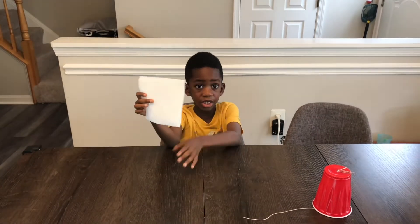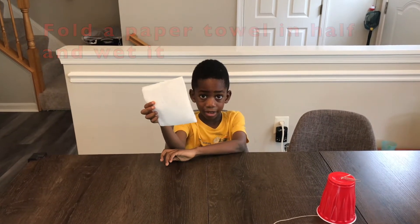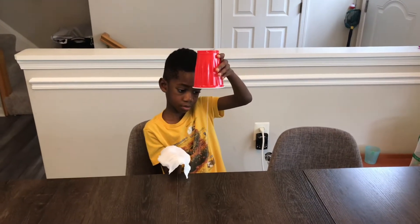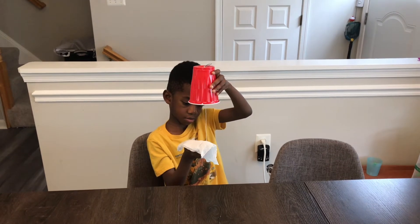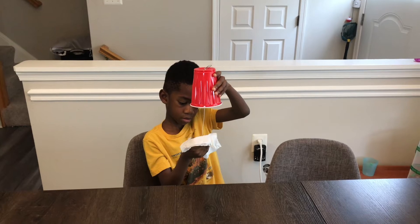The next step is to fold a paper towel in half. And now we're going to wet it. We're going to squeeze out all the extra water. Now Corbin has a cup in one hand and he has a wet paper towel in the other. And he's going to wrap the paper towel around the string here, and he's going to squeeze down in a jerky motion.